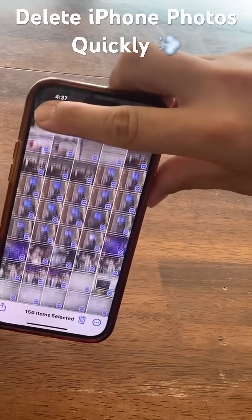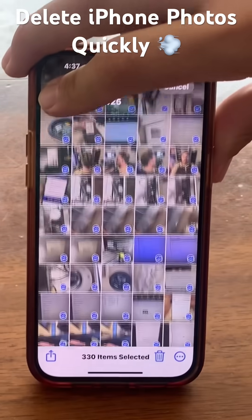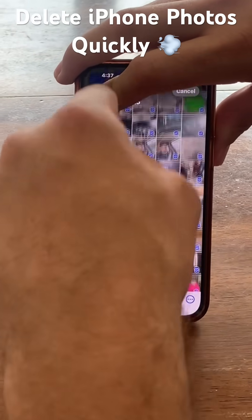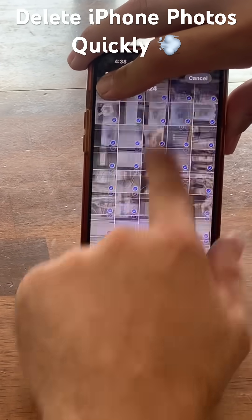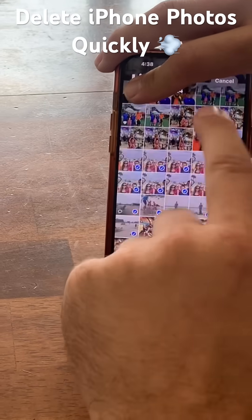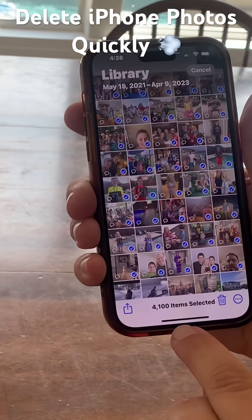Now it's scrolling really slow, as you can see. But what I'm going to do is come on back — once it starts scrolling while I hold that finger in the top left corner, I'm going to do this. And now it's moving 100 times as fast. I just selected 4,100 photos.